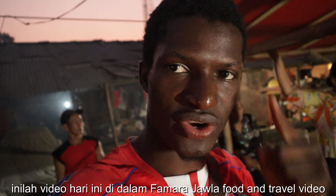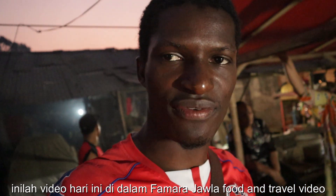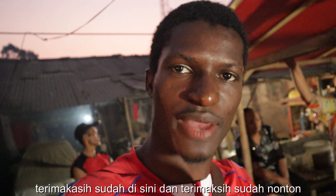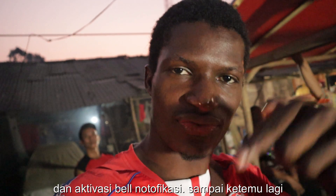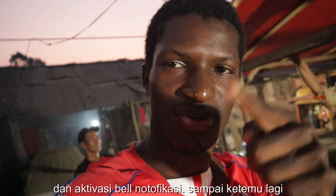So this is all I've got for you on this episode of Ranjawla food and travel videos. If you have been here for so long, thanks for watching and thanks for being here, I really appreciate it. If this is your first time, do not forget to subscribe, share, like, activate the notification bell, and I'll see you on another episode.